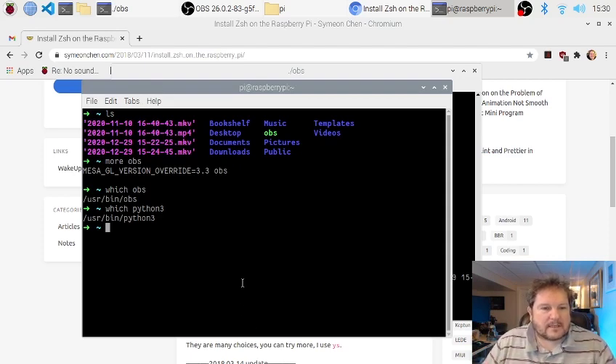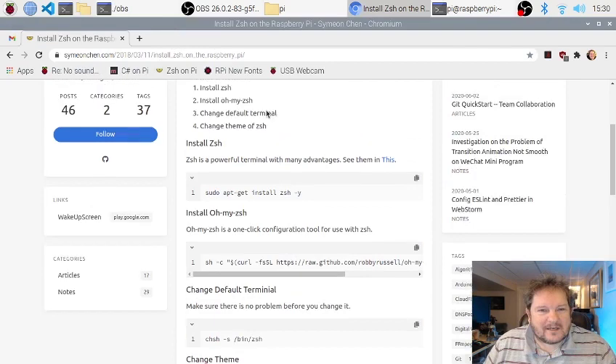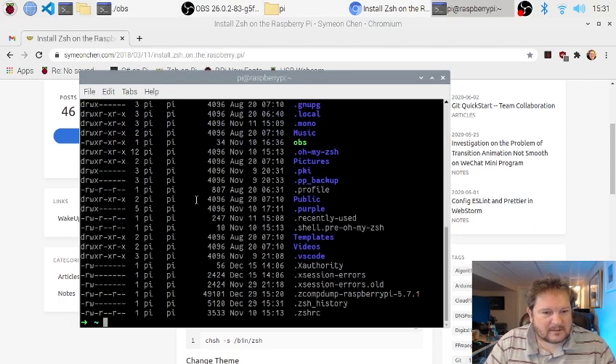I use ZSH at work, so I wanted to use it here too — that was one of the first things I installed. The other thing was Raspberry Pi fonts. You'll notice I have Curly Ks, which is the Phantasmic font, I think it is — I'll put a link to these in the show notes. It's a great font. You can do things like 'ls -l' and you can see the Curly Ks in things like .pki and so on.